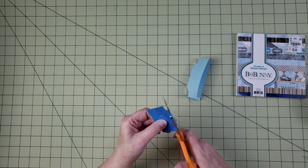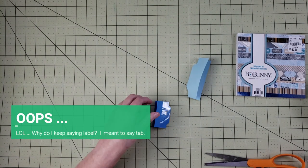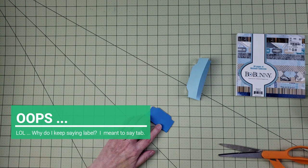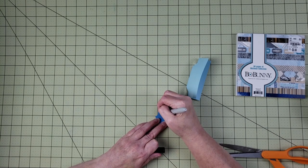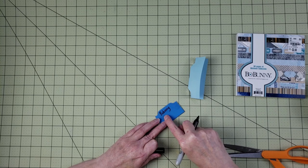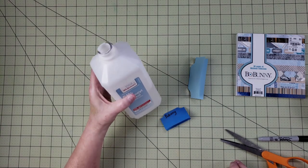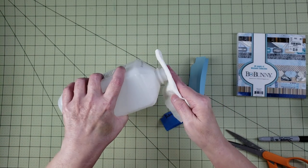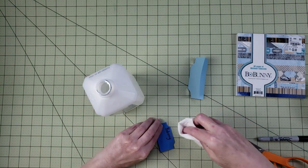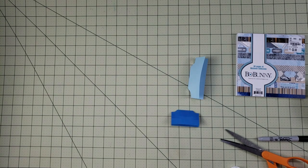Once the tabs are laminated, you need to make a label. If you don't have a label maker you can use a Sharpie and write directly onto the tab, since it's laminated with tape. One trick: if you make a mistake writing with a Sharpie, you can just use some rubbing alcohol on a paper towel to erase it right off, because Sharpies are alcohol-based markers. I was really excited when I figured that out.